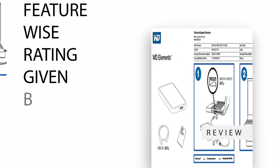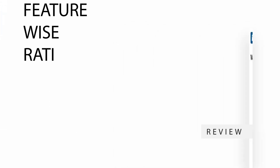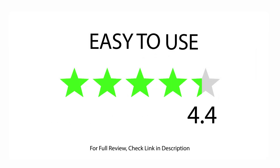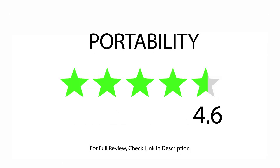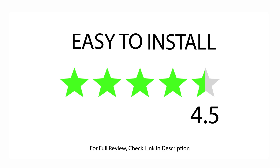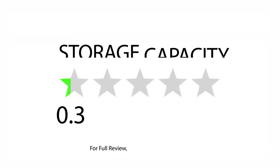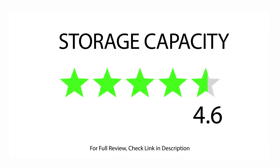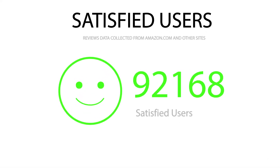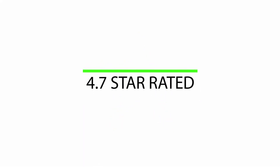Feature-wise ratings given by buyers: rated 4.3 for durability, 4.6 for ease of use, 4.6 for portability, 4.2 for tech support, 4.7 for easy to install, and 4.6 for storage capacity. With 92,168 satisfied buyers, the overall rating is 4.7 stars.